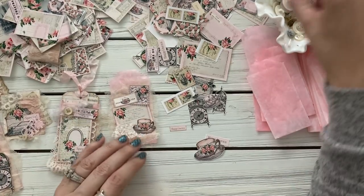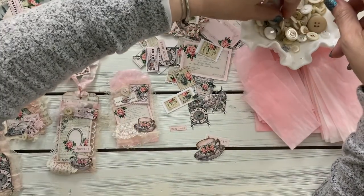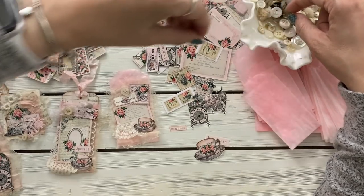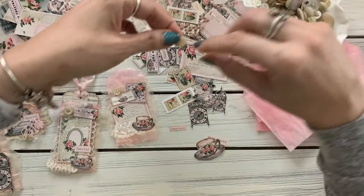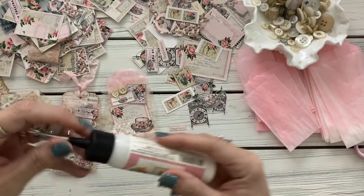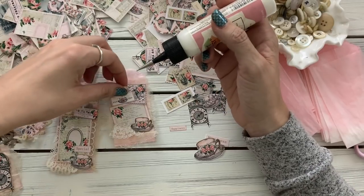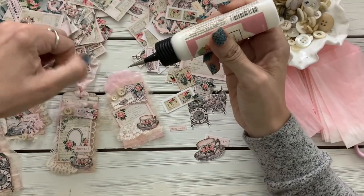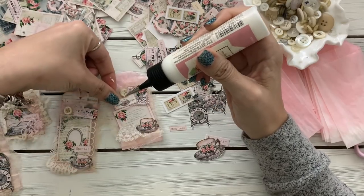Maybe some little buttons up here — let's see. These are fun. The birds are so sweet, they make me smile.